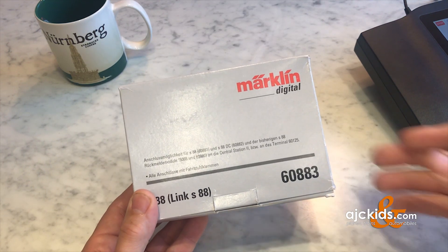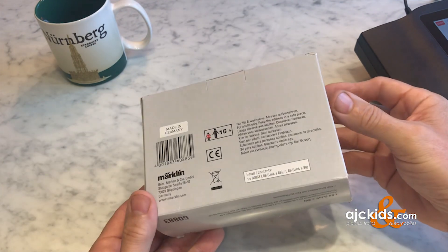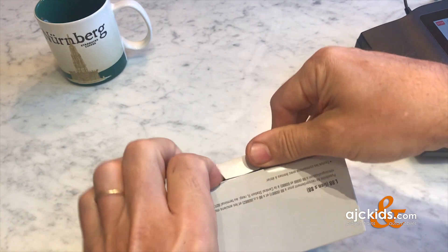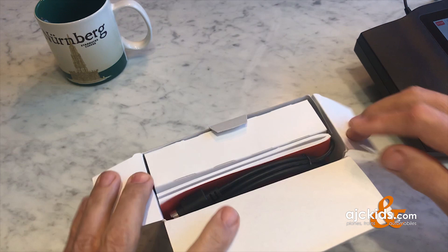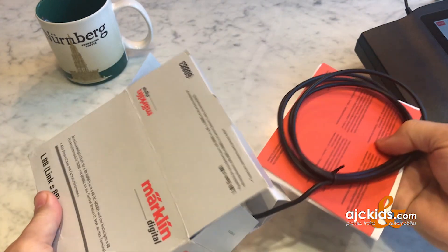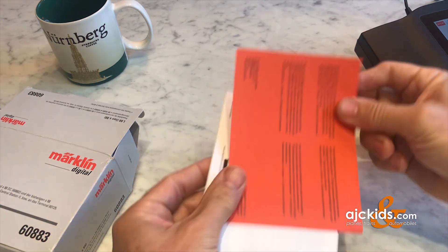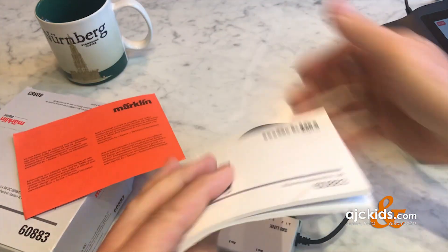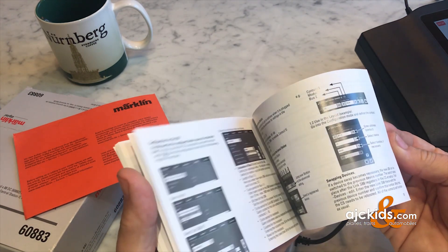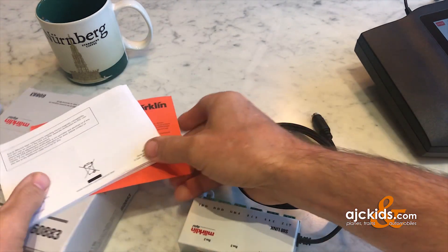In today's video we're going to talk about feedback decoders, the S88s. In this case I'm using a Link S88 which is perfect for use with the Central Station 3. Feedback decoders are nice because they allow you to start to introduce automation to your layout. You can do cool things like a commuter train that runs back and forth between two stations, or signal control for how trains enter a station, stop, and depart — all with the use of contact tracks and this feedback decoder.